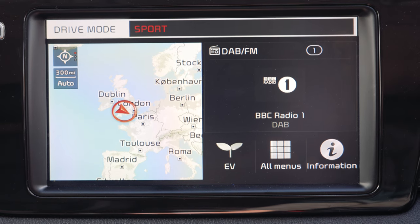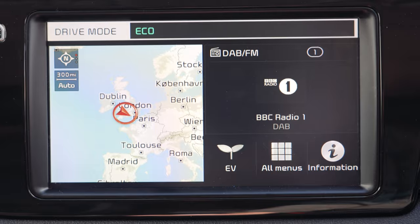The drive mode button allows you to switch between eco, normal, and sport driving modes depending on how responsive you wish the car to be or how much range you want to get from it.